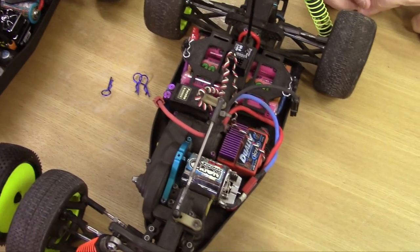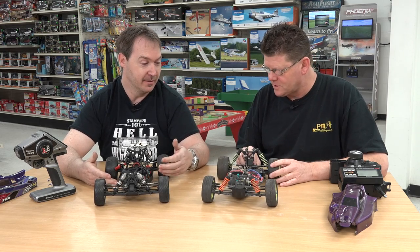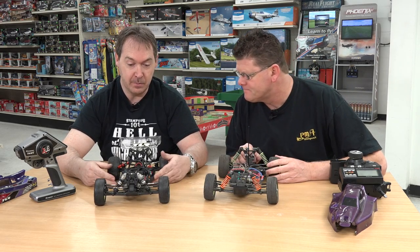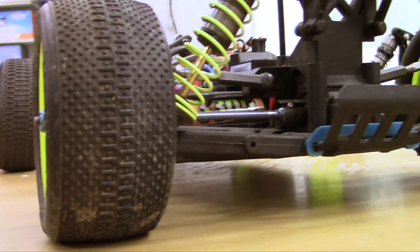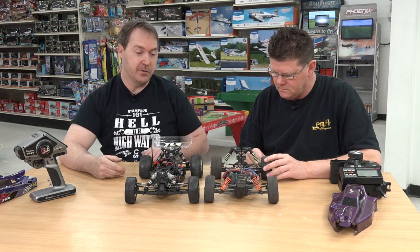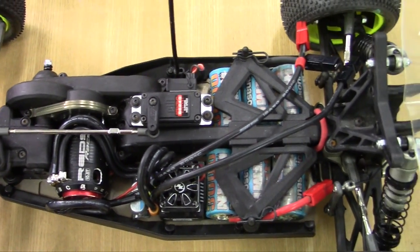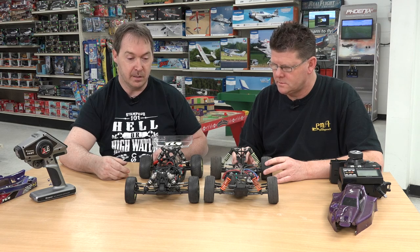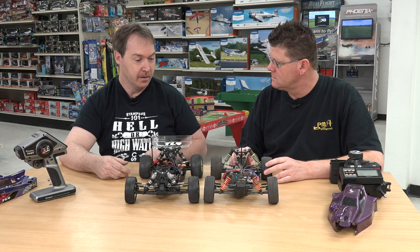Obviously there are differences — the geometry is different, the shocks are bigger — but overall they're very similar. They sit the same height when you get them set up, the ground clearance is the same. The new one is a little longer, but they're almost identical except for new technology. This one has a nice billet aluminum chassis. They've done some definite upgrades from old to new. I can see the platform working very well. People went back to the World's Edition after their newer car — it's an awesome car. I want to see how they compare on track.